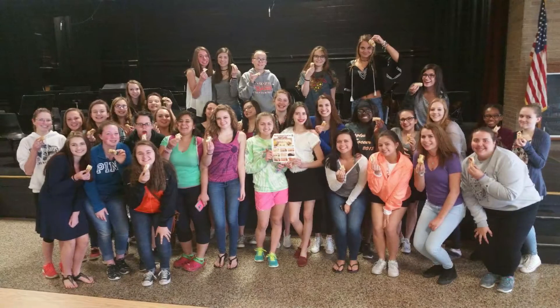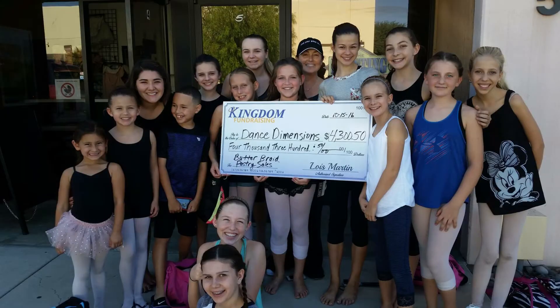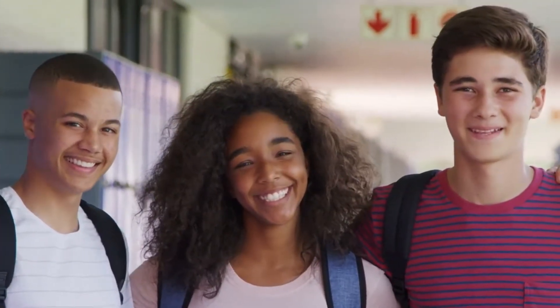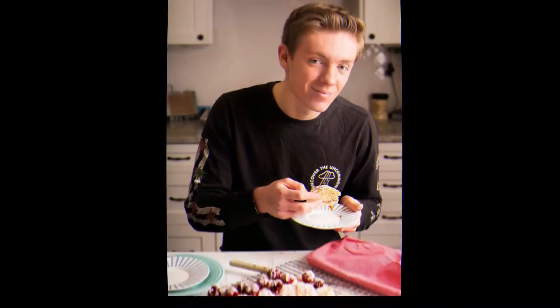Hello everyone! Do you know what time it is? It's time to kick off your Butter Braid fundraiser. We are excited to partner with you for this amazingly delicious and profitable fundraiser. There are just a few things we need to ensure your fundraiser is a success. Are you ready? Then let's get this fundraiser started!